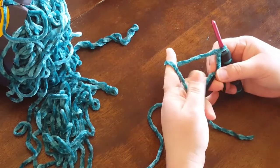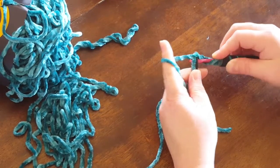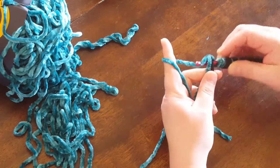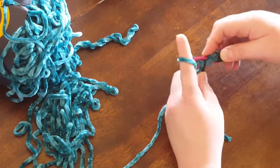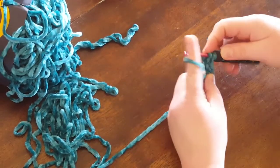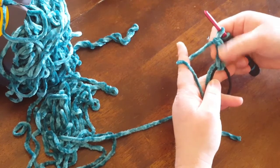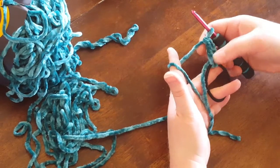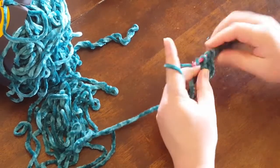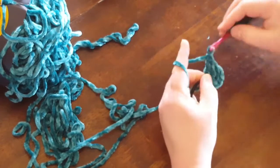We're going to yarn over twice, insert our hook in the middle, and I'm working over the tail of the yarn. Insert your hook, pull up a loop, yarn over and go through the first two stitches, yarn over and go through the next two, yarn over and go through the last two. And there's your first treble crochet stitch. That's all we're going to do all the way around. Just keep working and I will meet back up with you when we get back around.